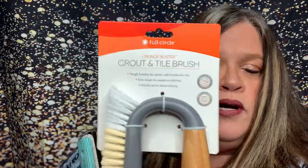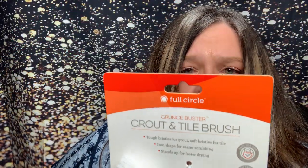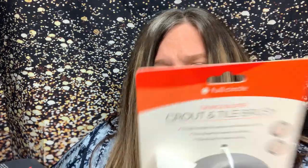I got this grout and tile brush — so it looks like that. It's nice. Hopefully this will work really good. It's made out of bamboo. It has tough bristles for grout, soft bristles for tile, iron shape for easier scrubbing, and stands up for faster drying. We're having an issue with our tile — when the builders built our house, they didn't seal the grout. So we're having an absolute issue having to use all those harsh chemicals and everything.